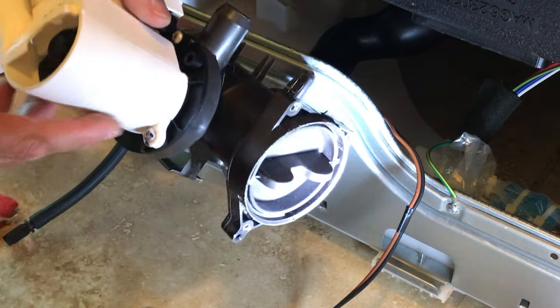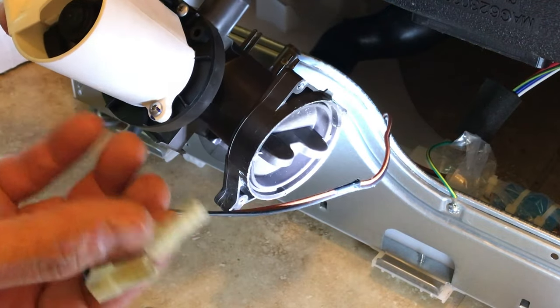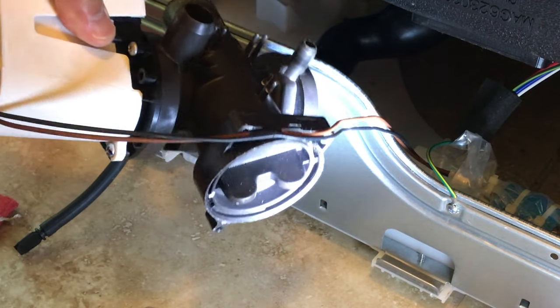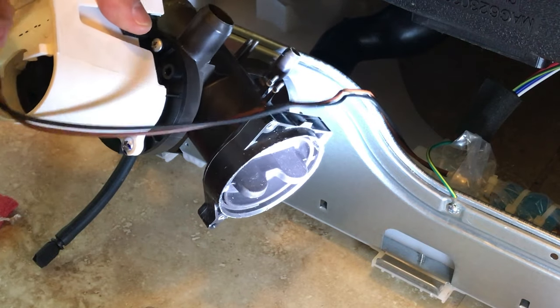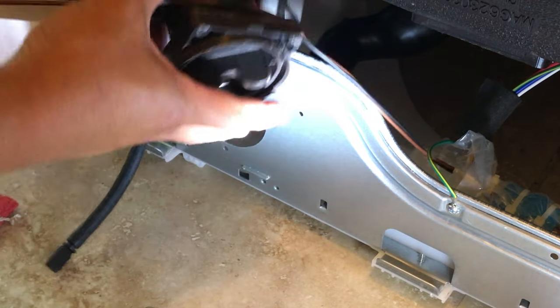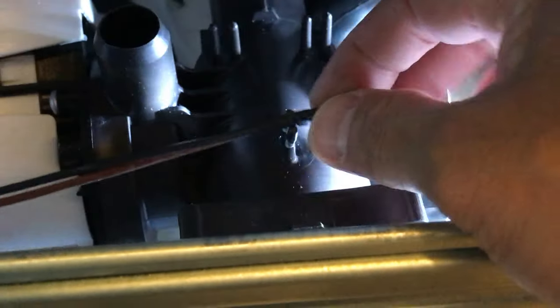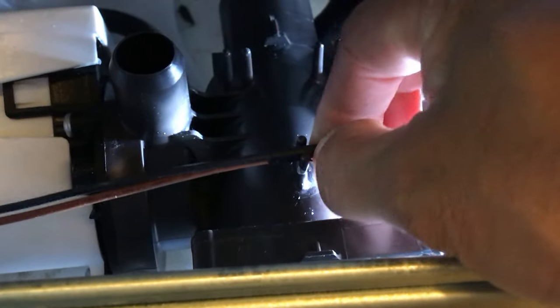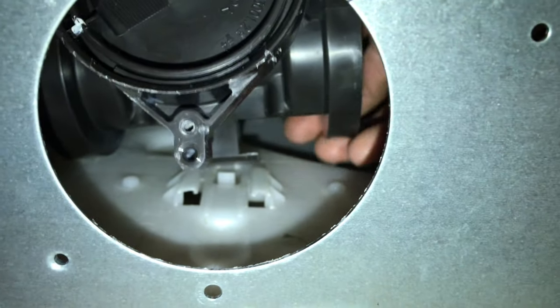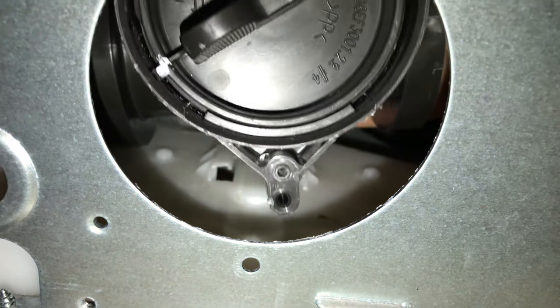Next, put back the power connectors — the brown one should go at the bottom and the black one goes on top. Now I'm ready to feed this in. Go ahead and reattach the cable right there. Now you're ready to slide it in — reattach the entire pump housing right there and slide it in.